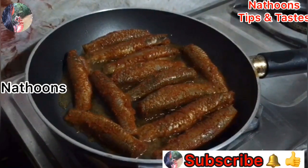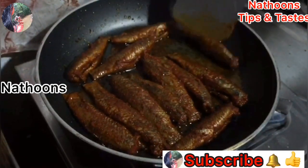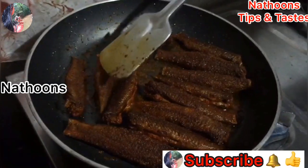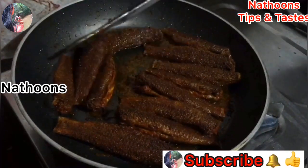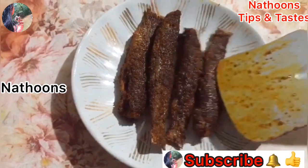I will put it in the pan. Let's put it in the oven. Now we are ready for the serving dish.